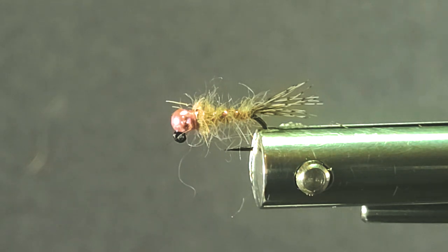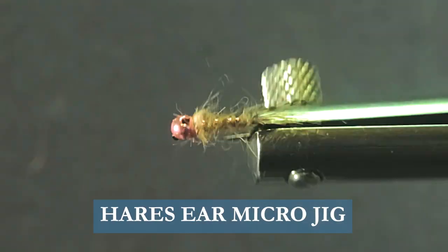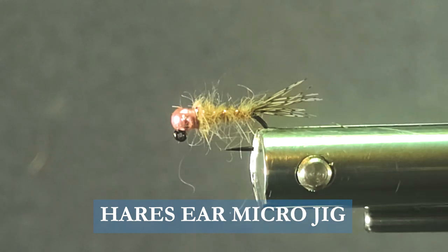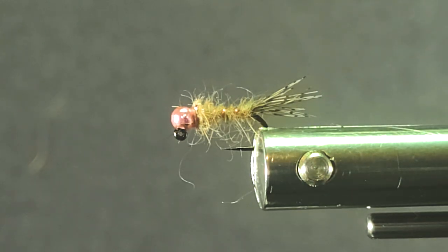Good day everyone and welcome to another segment on the bench. Today I'm going to tie you up a real simple little fly — this is just a Hare's Ear micro jig, size 16. It's a great little bug. You want to get the size down for these nymphs more so than anything. You can go to 18s if you like, but size 16 pretty much gets the job done in my opinion.